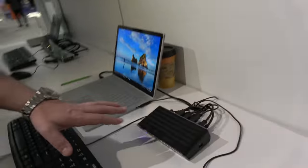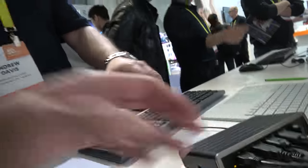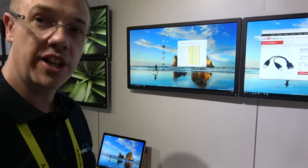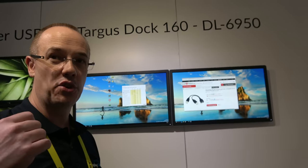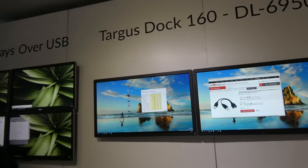This is a Targus product using our DL6950 chip. That chip is exactly the same chip that's driving the 6x4K. This is launched in the market today — this is the Targus Dock 160. If you were to put three of these back to back, you'd have that 6x4K. The same function. And it has two 4K P60 outputs, exactly.